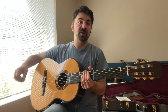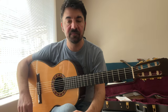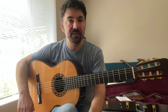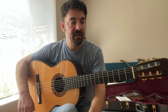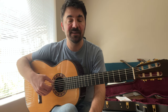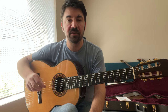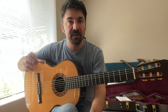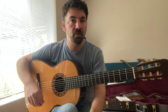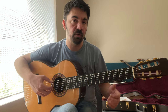Every Ramirez guitar that I play always ends up having that characteristic of 60s and 70s Ramirez. It's a very beautiful sound — very mysterious, dark sound on the trebles. Ramirez guitars tend to be in the middle of the frequencies, so the basses are never taking over the whole sound of the instrument.